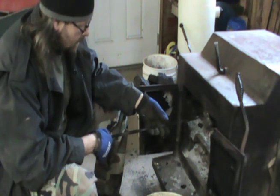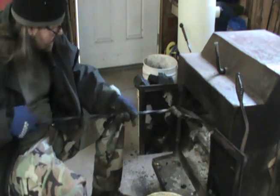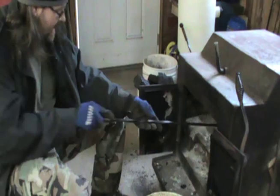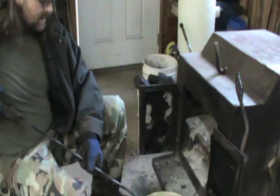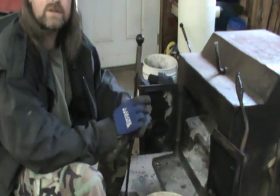I've got some parts on order, but first things first, we've got to get a fire going. I need to clean out my stove here — it's full of ash. Once I get all the ash cleaned out and dumped, we'll start tearing this little engine apart.